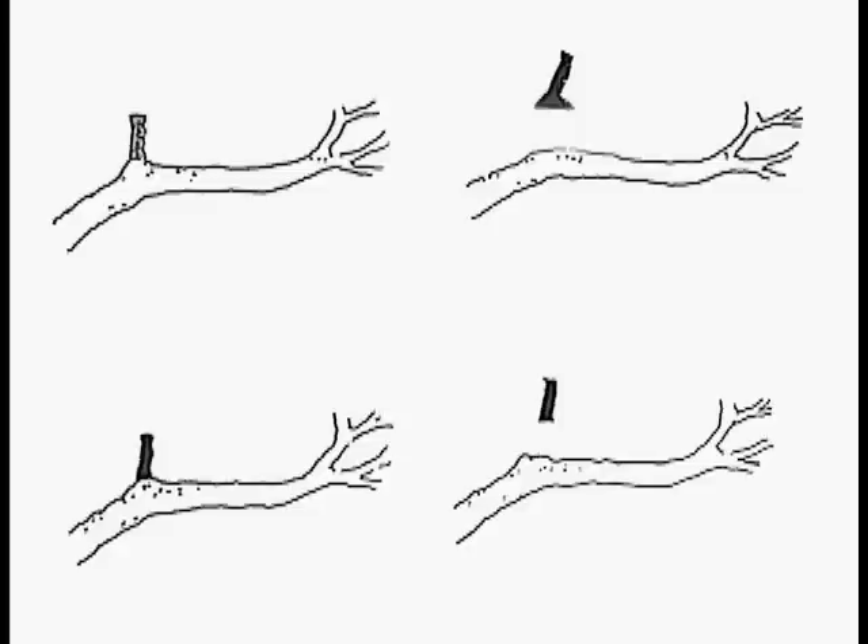When you prune, you don't want to cut too far away — like the upper left-hand corner — because it will just die back, leaving a dead stub. It will die back to a naturally occurring bulge that exists at the base of branches. This bulge is called the branch collar.